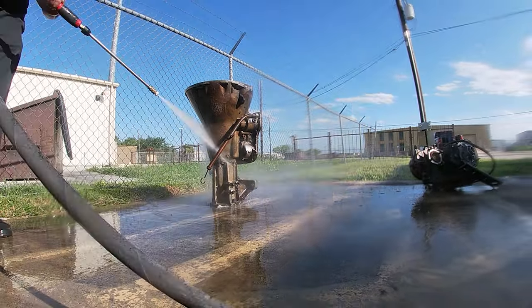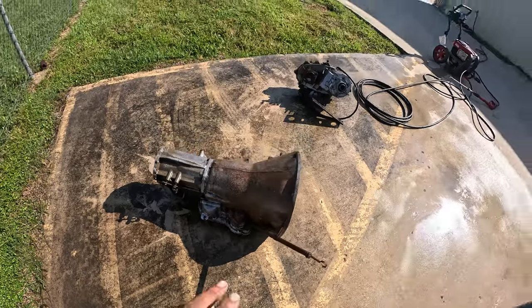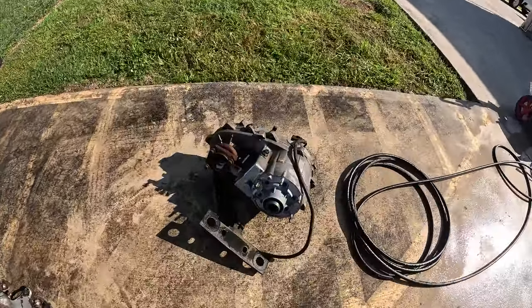You guys know how on YouTube videos a time-lapse happens and things come out absolutely perfect? Well, I'm here to tell you that ain't gonna be today. I got it to a point where I can actually clean up some of these details at the house.